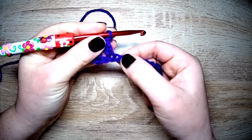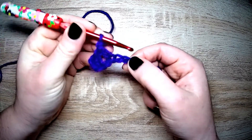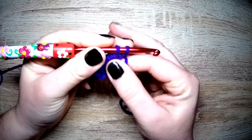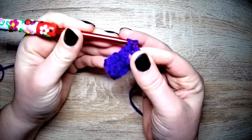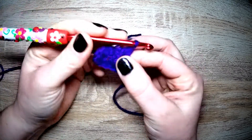Again, we are skipping the next chain and going into the following. Yarn over, pull through, yarn over, pull through one, and yarn over and pull through both on your hook.